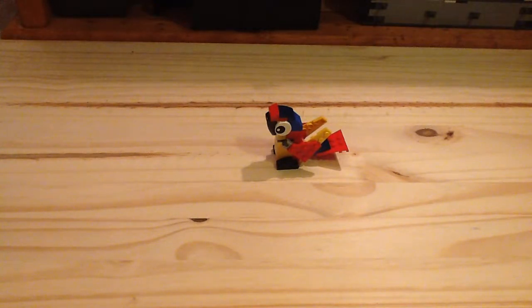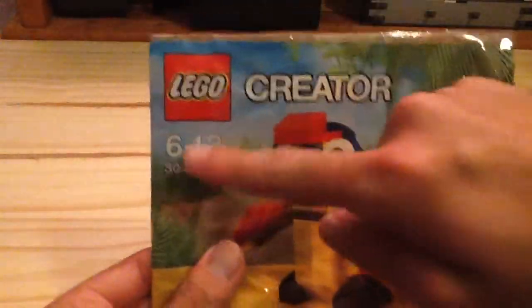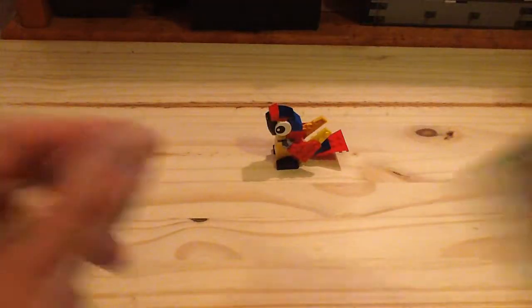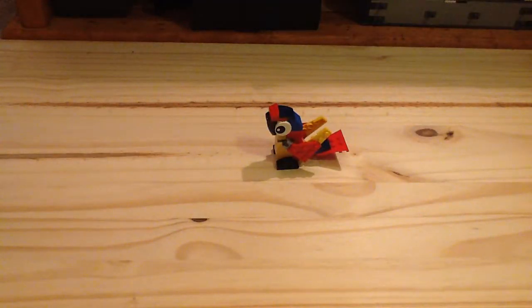I bought this on BrickLink from the United Kingdom, so you can see the packaging — it is the European design because it does not display the piece count. And you also get one instruction manual which doesn't display any other packaging or promotional material.